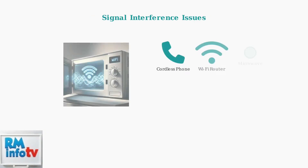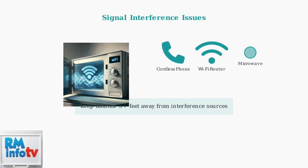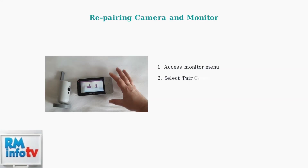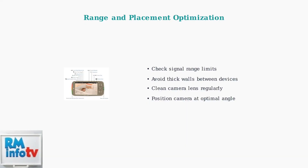When basic troubleshooting doesn't work, interference from other electronic devices is often the culprit. Cordless phones, Wi-Fi routers, and microwave ovens can disrupt your baby monitor's signal. If your camera and monitor have lost their connection, repairing them is necessary. Access your monitor's menu and follow the on-screen instructions to reconnect to the camera. Ensure your camera is within the specified range of the monitor, as thick walls and obstructions can weaken the signal.